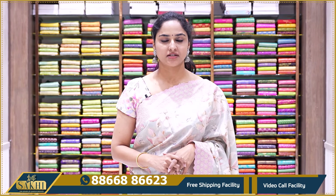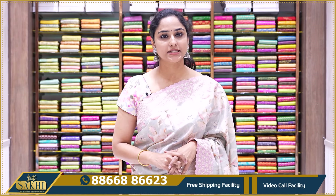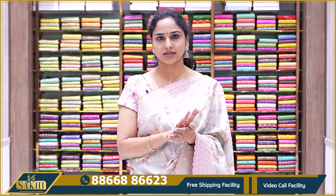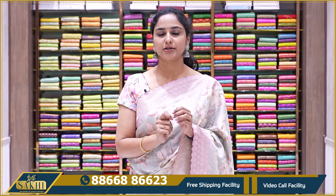Hello all, welcome to Sakhi, The House of Kanchi Veers. Today we are going to look at a Bagalpuri silk shirt. This silk shirt is almost tussar, and it is suitable for office wear and official wear.